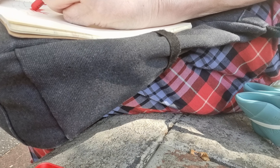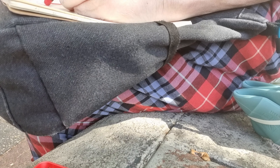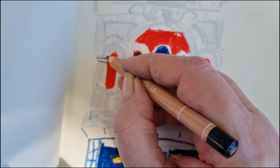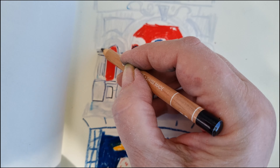I quite often lean on my bag when I'm sketching, but unless I have a lot of stuff in it it's not very stable, and that can be a bit difficult for sketching. So I'm thinking about getting some thick cardboard to put in the back pocket so that I always have a stable surface to press against.